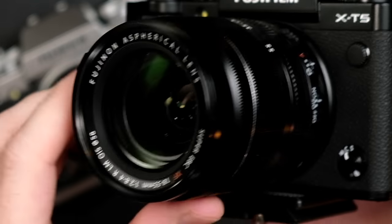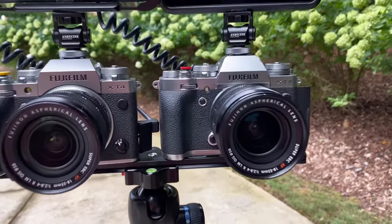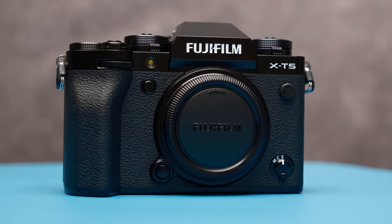Regarding autofocus and performance, I can tell you that I have been shooting with this lens more than any other Fujinon lens for the past five years, and it has been the most flexible and reliable lens I've ever used in Fujifilm's system. The autofocus is not as fast as the 90mm, but it's just as good or better than most Fujifilm lenses. For the price, the autofocus offers incredible value, and it takes advantage of even the new autofocus algorithms on the X-T5.